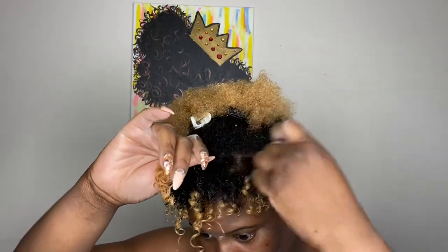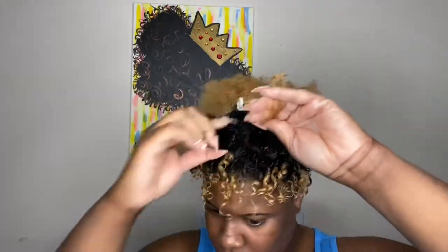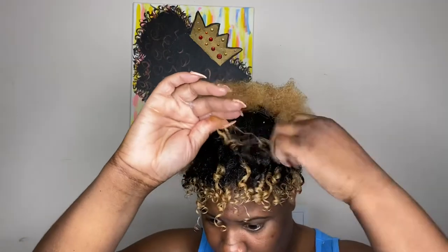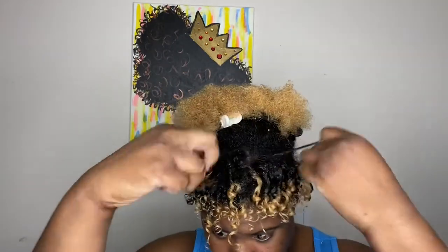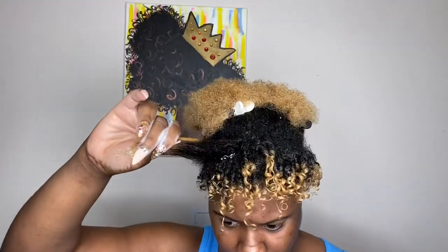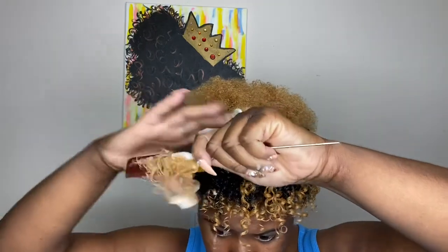I'm gradually pulling pieces of my hair apart, not forcing anything, just pulling where it naturally separates and twirling it around my fingers. I call it 'the twirl.' Look at those curls popping — that's how you get that definition. If you really want that definition, take your time; this is a wash and you've got to put in some work. I'm going to speed this up since I'm doing the same thing throughout my whole head.